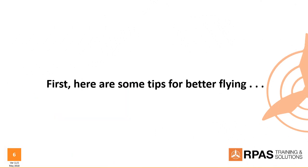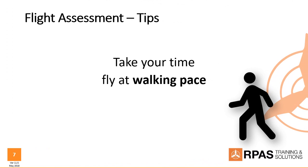Beginning with a few tips to help you fly better. In the following slides we'll introduce some general tips, and then for each flight component in the assessment, we'll give you information prior to showing a video of how to do it. Probably the most basic tip: take your time, fly only at walking pace. I know that may sound really slow, but the test isn't about how fast you can fly — it's about how well you control your aircraft. If you take your time, you'll be able to focus on how you approach a turn or plan an ascent. So tip number one: take your time, fly at walking pace.